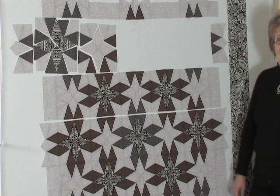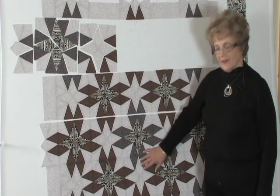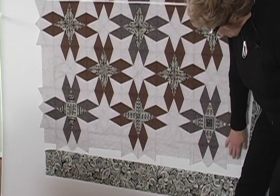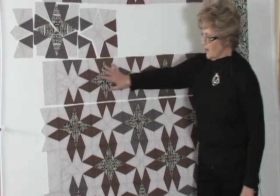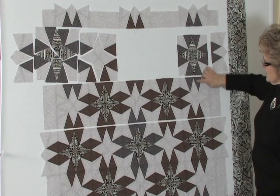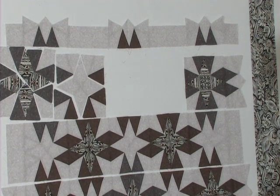I'm standing in front of the design wall that I like to work at. In fact, it is impossible for me to do this pattern without having one of these at my side. As you can see, I have all of the quilt laid out in progress. The bottom of the quilt has a jagged edge along the bottom and that's going to be trimmed off when we get all of the rows together. I've worked my way up as I've sewed the blocks together. Here we have an individual block ready to go on.